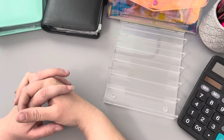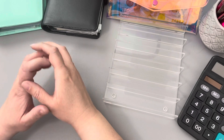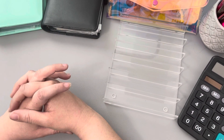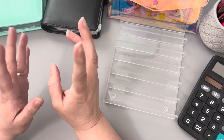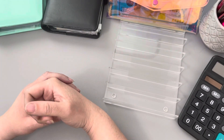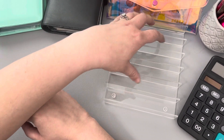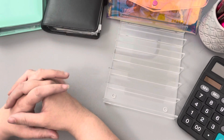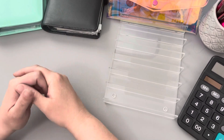Hi everyone, this is Becky with Becky Budgets. Just wanted to come on here today to do our week three cash stuffing. I went ahead and I'm using natural light today so that we don't get that weird ring when I'm filming. Let me know if it looks nicer or not. So let's go ahead and get started.